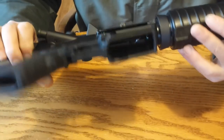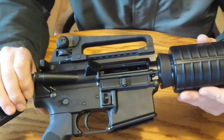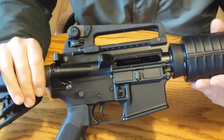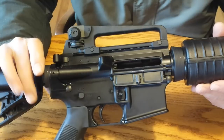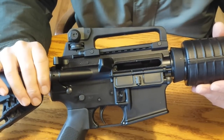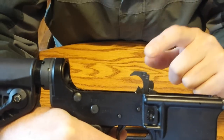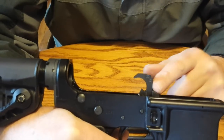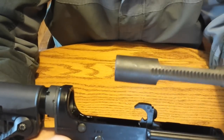First we're going to do a safety check: no magazine, chamber is empty. I'm going to take the rifle apart so that I can show you what's going on, and you can use this for the AR-15 and most semi-automatic rifles. So you can see here, now that I have the rifle disassembled, that the hammer is in the forward position — the decocked position — and I have the bolt in my hand.